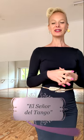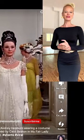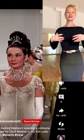Elegance. Di Sarli's nickname is El Señor del Tango, which means the gentleman of tango, and this is because his music has so much elegance. It feels like dancing in a ball of the high society. So this is what we are going to take for our interpretation — we are going to imagine we are a lady going to a ball. I have this image in mind of Audrey Hepburn in My Fair Lady when she enters the ball.